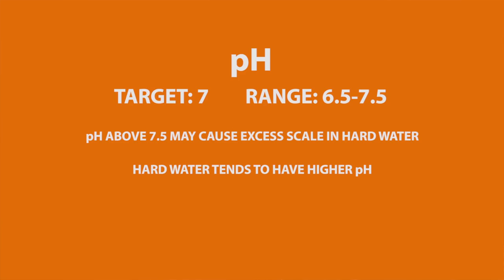For pH, the target is 7, which is neutral. The biggest effect of pH is in creating scale. While a pH of 7 is ideal, a reading of 6.5 to 7.5 is okay. A pH above 7.5 can cause excess scale buildup, especially if your water is hard, and hard water tends to have a higher pH.